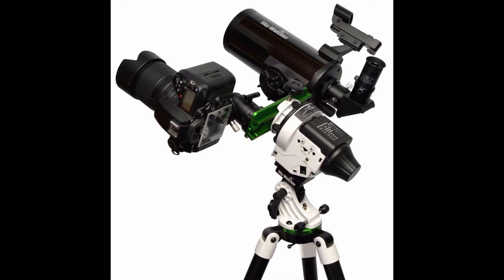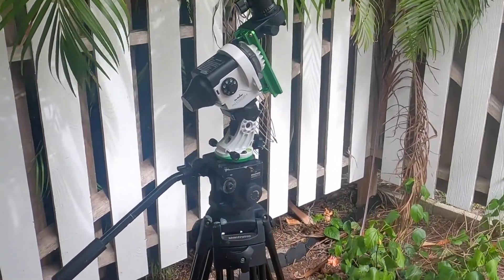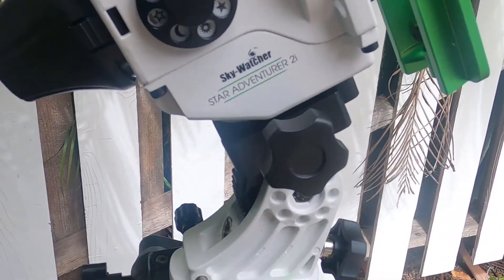I kind of had an impulse buy — I bought the Star Adventurer 2i. I've been looking at them for about three months, and for me, that's close to an impulse buy. It can take me a year or more to make any kind of decision. This isn't a major purchase, but it was $400. It's not all about the money though — it's about whether this thing is even going to work.